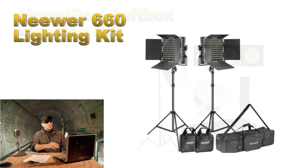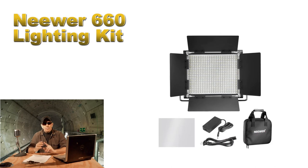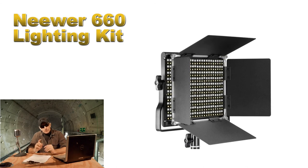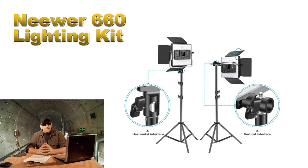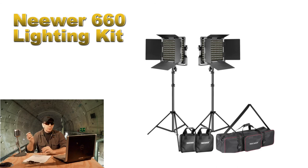The next lighting option is a step up — the Neewer 660 kit. These are dimmable panel lights with two color LEDs, and you get 660 LEDs in each light. The kit comes with two panels, the brackets, a set of barn doors, a white diffuser, a power adapter, two adjustable stands at 75 inches, and a carry bag. The lights are made of aluminum alloy, run on standard AC, but can also take lithium-ion batteries, which are not included. This looks like a really solid kit — it's gotten great reviews and is currently going for $189 on the Neewer site. I'll put a coupon code in the description for an extra 15% off, and that code is also good for anything else on their site.